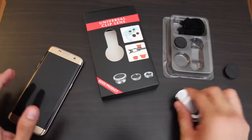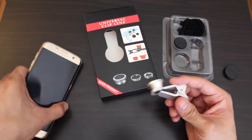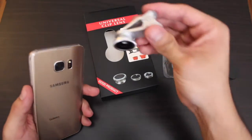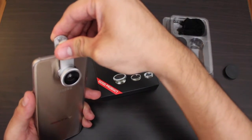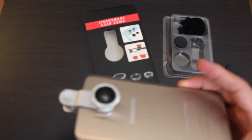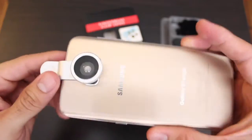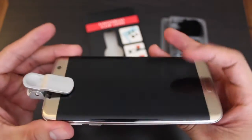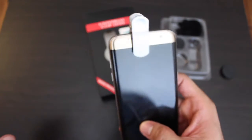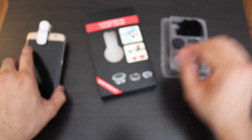You can pretty much clip this on your iPhone 6, 6s, whatever you have, because all there really is is a clip. So all you've got to do is clip it on and bam — that's what it looks like. I think that's pretty cool. It was only like seven bucks with free shipping, so that was pretty exciting.